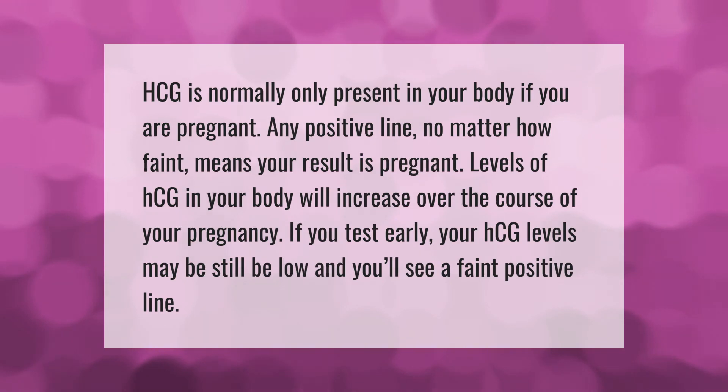hCG is normally only present in your body if you are pregnant. Any positive line, no matter how faint, means your result is pregnant. Levels of hCG in your body will increase over the course of your pregnancy. If you test early, your hCG levels may still be low and you'll see a faint positive line.